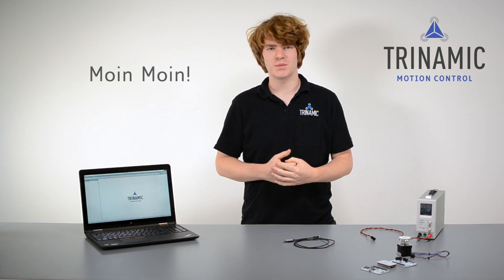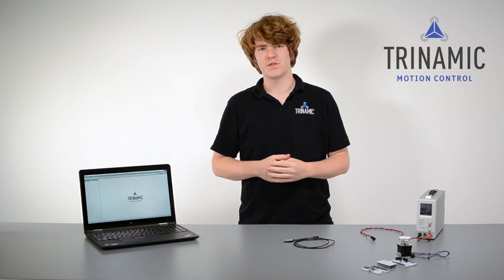Good morning from Hamburg. My name is Thomas Ernst. I'm a field application engineer at Trinamic, and in this session we want to prove that it takes only a few minutes to make a motor turn with Trinamic's evaluation system.